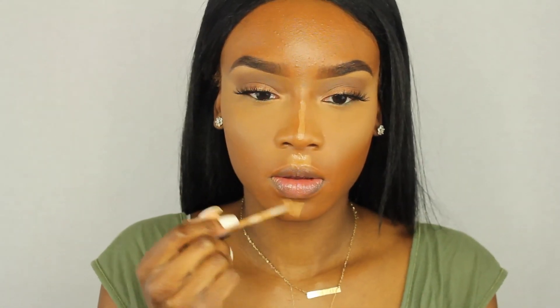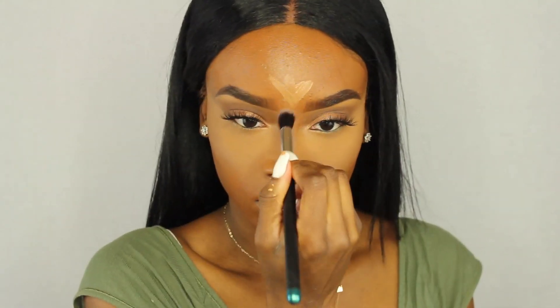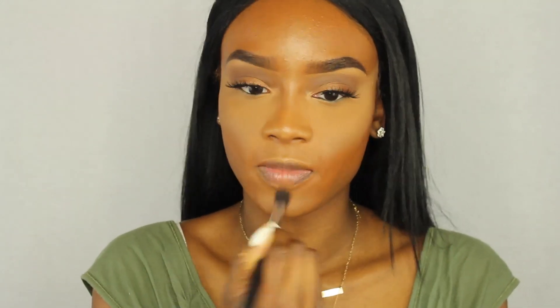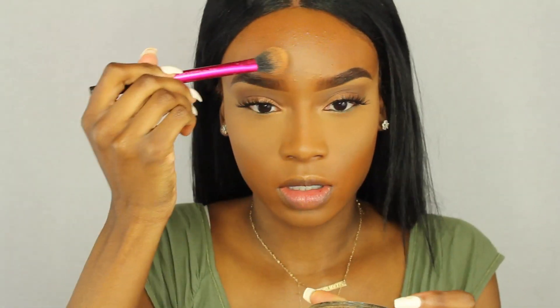I put a little Laura Mercier powder on top just for extra security under the eyes. Now I'm going in with the Fit Me concealer to highlight my forehead, bridge of my nose, cupid's bow, and chin, blending with a stippling brush from Amazon — it came in a 10-brush kit for only ten dollars; link below. Then I set all those highlighted areas with the Black Opal finishing powder in Medium.